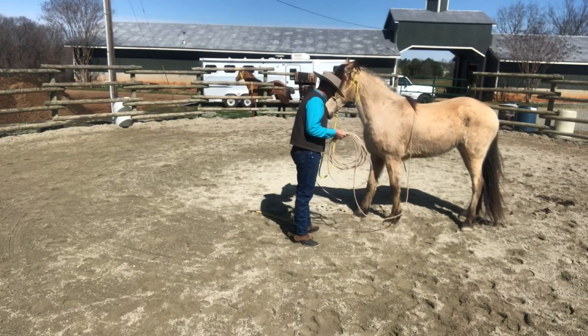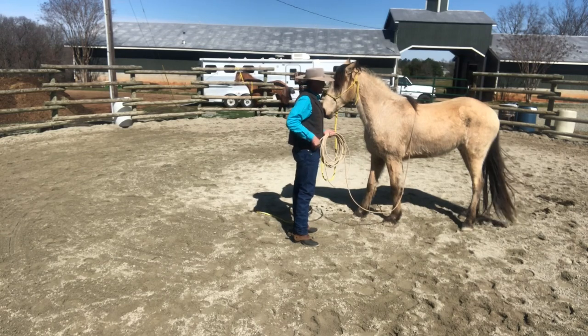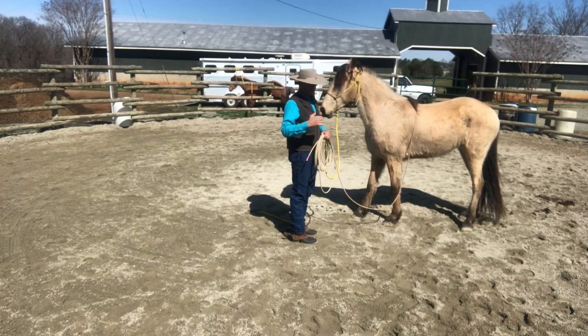I'm doing this after I got my horse used to being roped, and then after I got him used to throwing that rope around his neck. That way I'm setting myself up for success when I place the rope around his girth, and it's not so much of a steep learning curve.